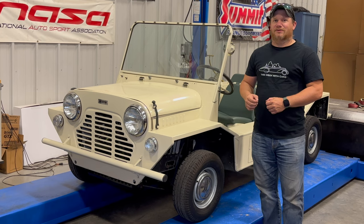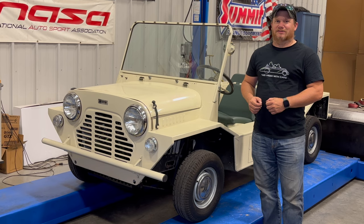The Moak does run and drive and you've seen it in previous videos, but today it's time to take a couple more steps to completing the restoration.